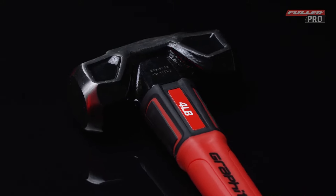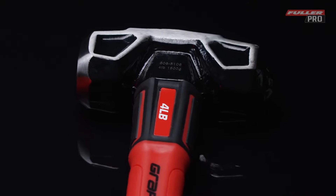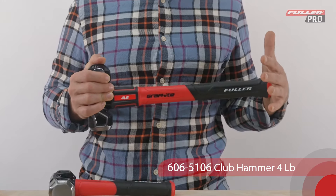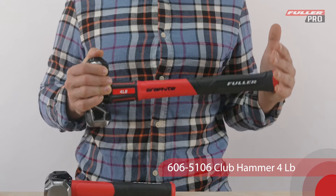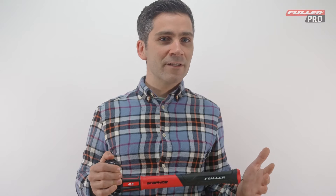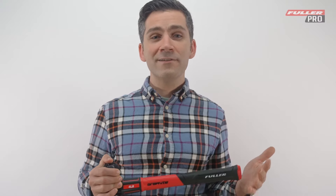You can pound concrete full force, knowing that it can handle the worst punishment you can give it. This pro graphite club hammer features a solid graphite core shaft that provides vibration and shock resistance upon every impact, and an improved ergonomic design that's easy on the hands and reduces overall fatigue and slippage.